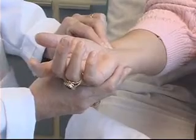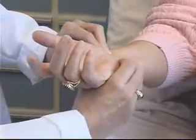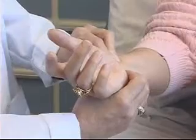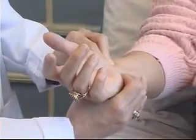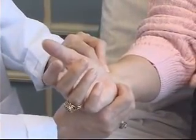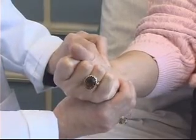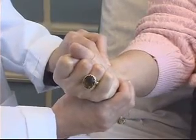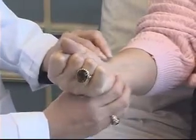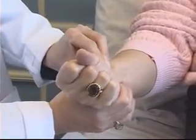The Allen's test is performed as follows. First, I'm going to palpate the radial artery with my fingers, then palpate the ulnar artery. If I can't feel the ulnar artery, I'll palpate the area closest to where I think it would be. I'm now going to ask my patient to make a fist as tight as she can and maintain that for approximately 10 seconds, while I occlude both the radial and ulnar arteries.